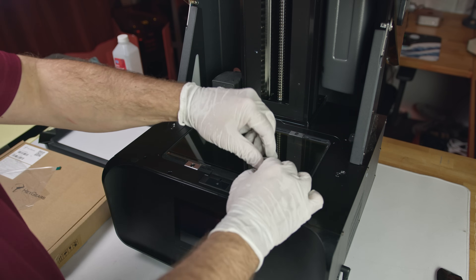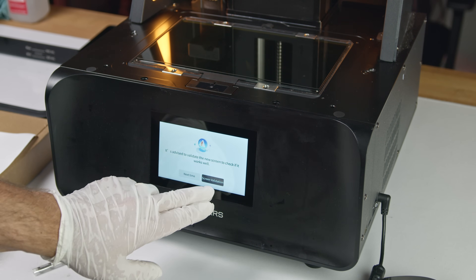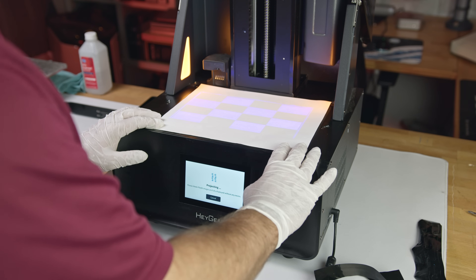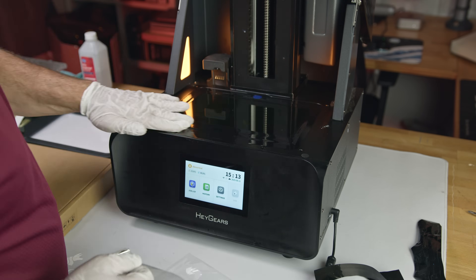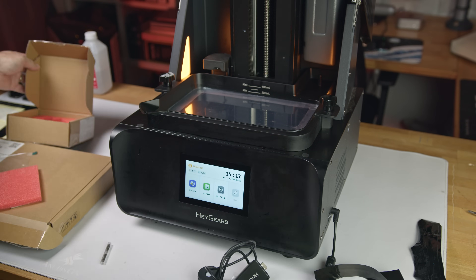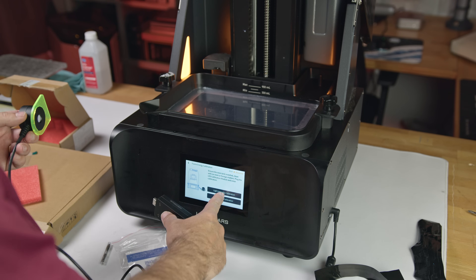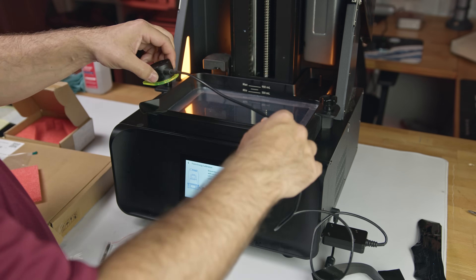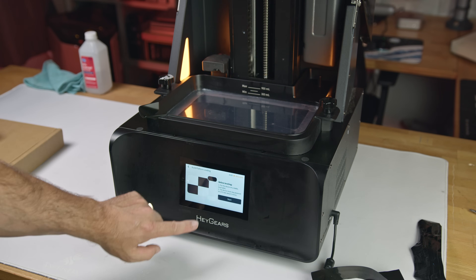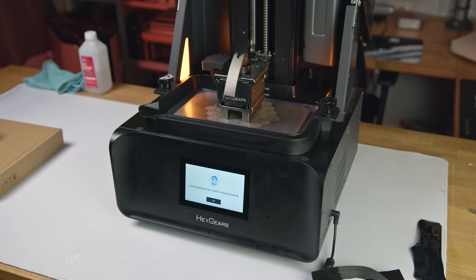The new screen ships with a screen protector already applied and includes two new screen tapes. Before applying one, I powered the printer back on to make sure the installation was good to go. The printer guided me through the validation, projecting test patterns on the screen — everything was crisp with no dead pixels in sight. With that confirmed, I applied the new screen tape and dropped in a clean resin vat. Because the screen was replaced, the printer needs to be recalibrated. The upgrade kit includes a calibration tool, and the process is menu driven and nearly automatic: select frame energy calibration in settings, plug the tool into the USB port, position the sensor where it shows you, and the printer automatically calibrates. I also checked that the build plate was still perfectly parallel to the new screen using the guided automated check — everything was still spot on.